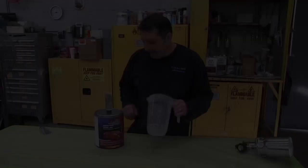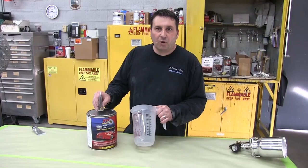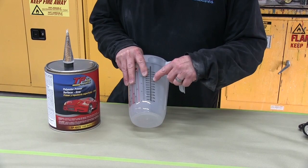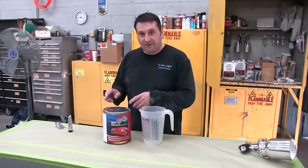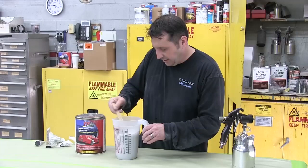Now we're going to mix the product. The polyester is 100 parts polyester to 5 parts catalyst, or 20 to 1. This is a two-and-a-half quart mixing cup, so we're going to go 40 to 2 — same as 20 to 1. Always thoroughly shake the can before use; we left it on the shaker for about 15 minutes because of the thick, heavy viscosity. When you mix this product it smells very familiar, like fiberglass. Make sure you mix it thoroughly because with such small proportions, you need to make sure it starts to kick before you put it in the gun and put it on the car.